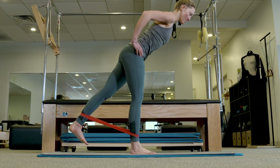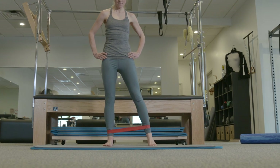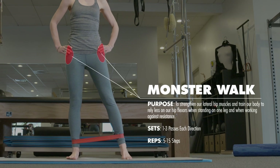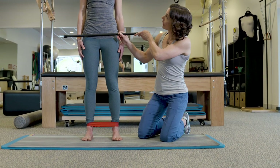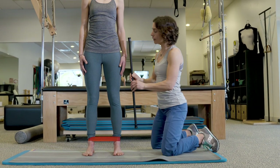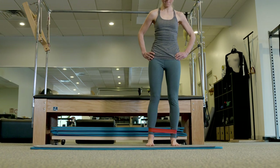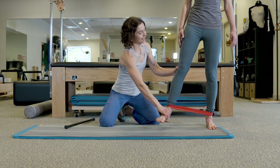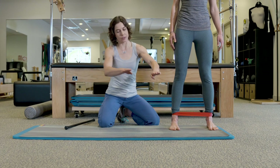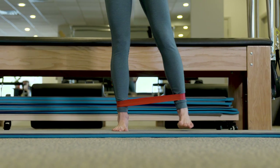Another exercise to strengthen the hips and offset the hip flexors is called the monster walk. Use the same band around your ankles — a lighter to medium resistance. Keep everything level through your hips and trunk, and do little side steps: step out with left, step in with right, keeping toes pointed straight ahead. The tendency for a hip flexor person is to kick up and use the hip flexor, but if you stay almost pigeon-toed and lead with your heel, you'll use your side hip muscles instead.